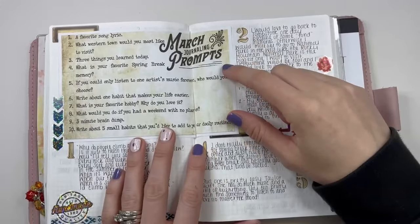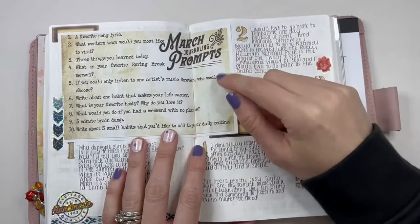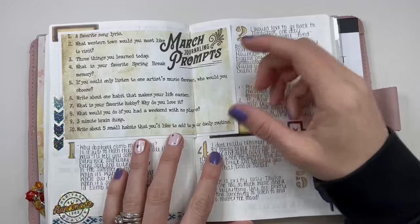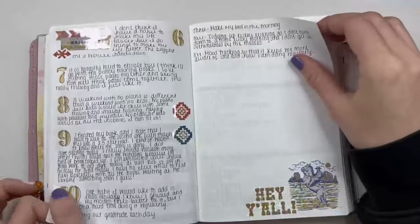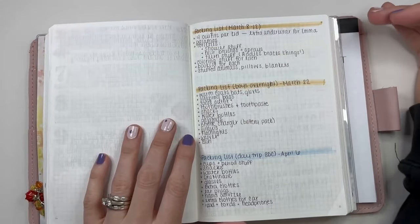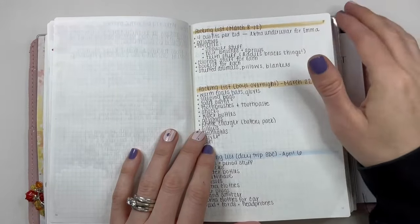I talked about this in my March flip through — I took the journaling prompts from the Coco Daisy journaling kit, took a copy of it because the original is such a thick card, just printed on regular paper, and then did these journaling prompts throughout the month, just whenever. Different packing lists for different things — they weren't big trips, they were like an overnight or day trip, or when the kids went to my parents' house, so I could just jot down stuff.